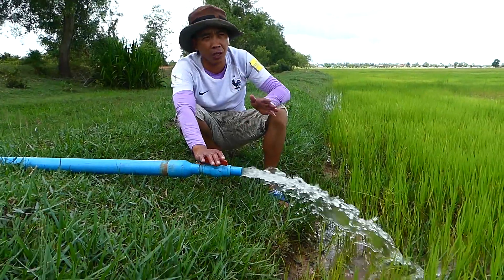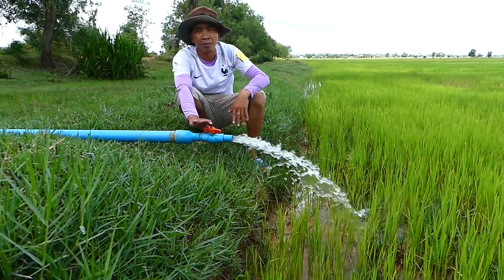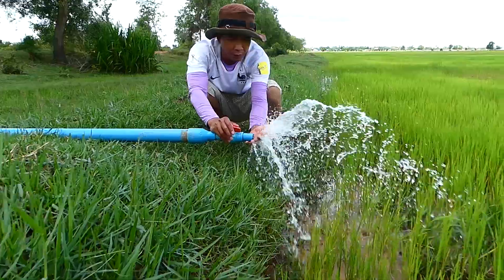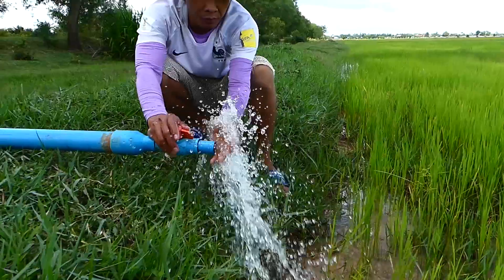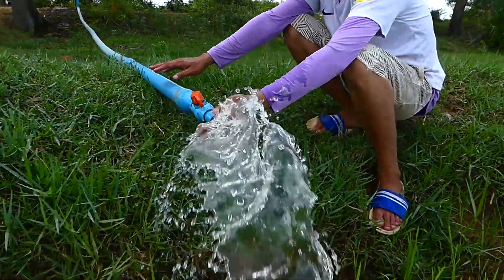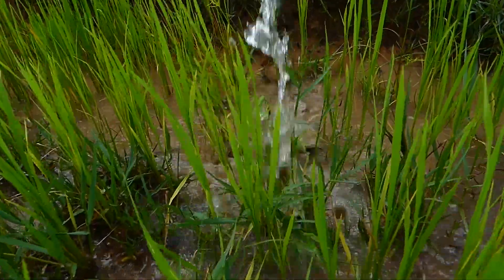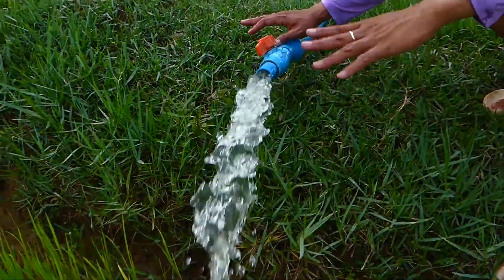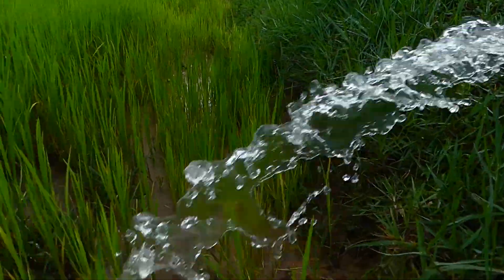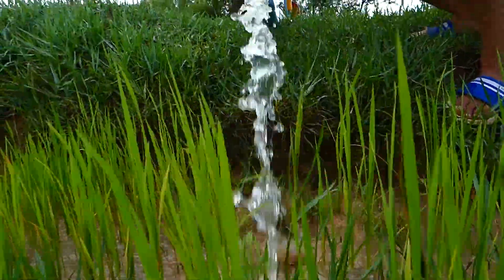This system we can use in the rural or countryside without electricity. Because there's no electricity but it's non-stop 24 hours per day. Okay, and then this step I will go to recheck it and then I will leave it until next two hours or next week I will come back to recheck it again. Because I need a lot of water — much water — to fill my life here. Okay, go recheck it again.